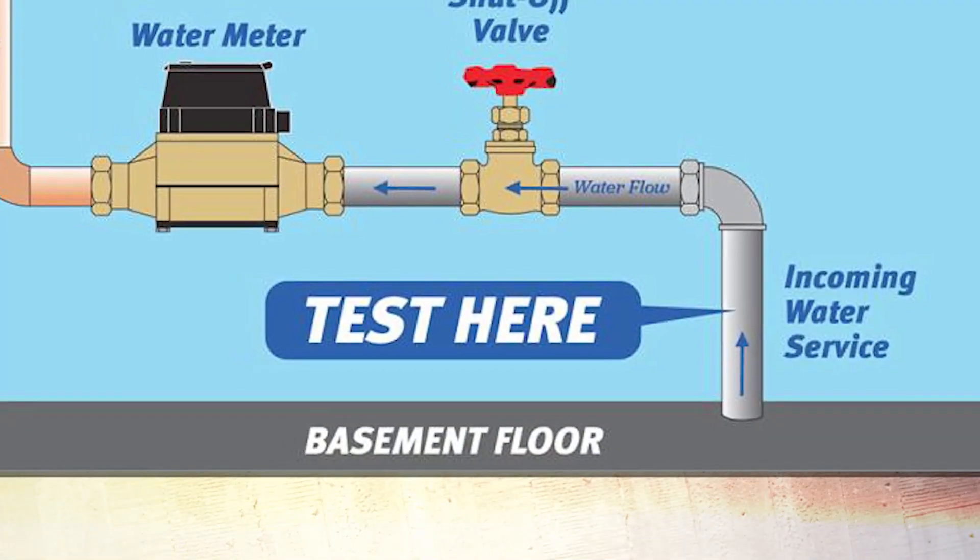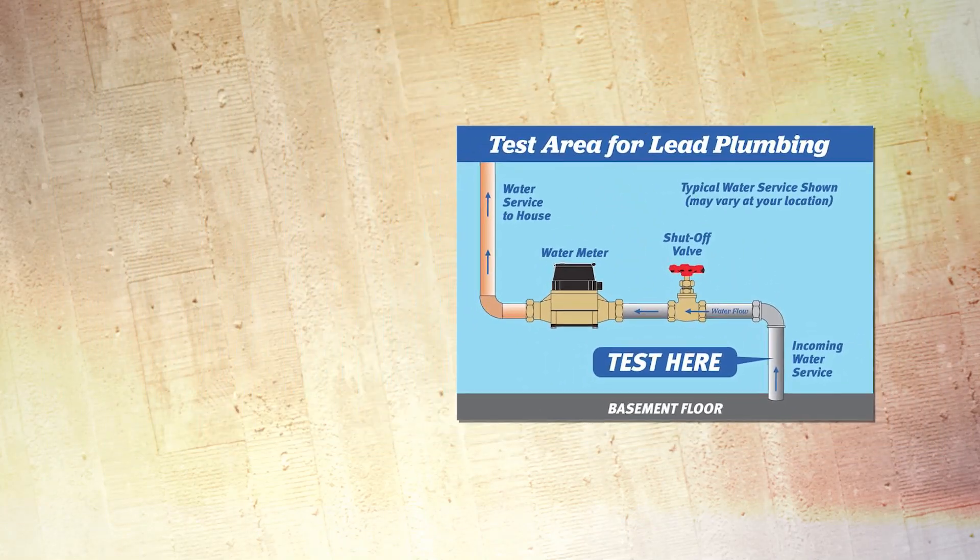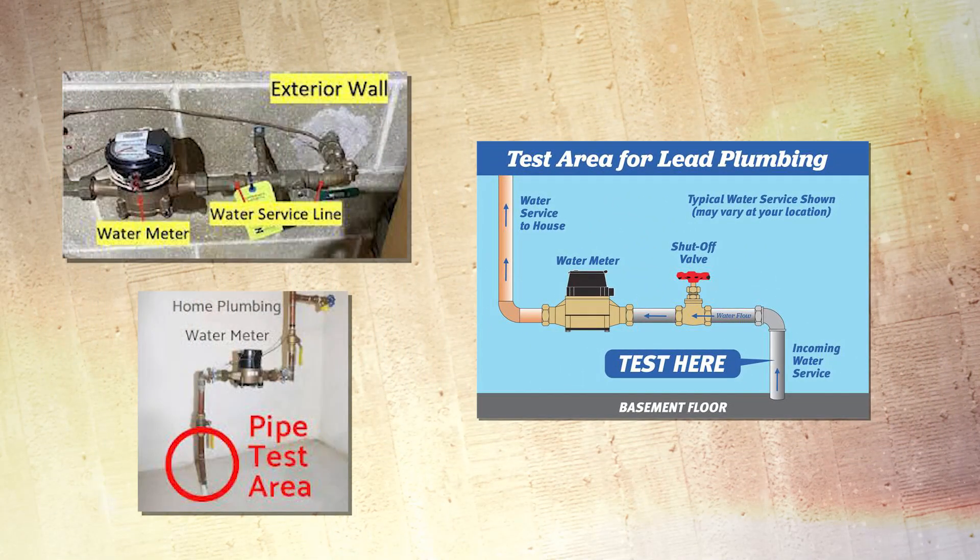To determine where your water service enters your house, it'll be on an outside wall — the closest point where it first comes through the wall. You want to test before any valves, any meters, or anything like that, because after the meter it'll be a different type of material. It could be plastic or copper after the meter, but we're interested in that first little stick of pipe coming through the wall or through the floor.